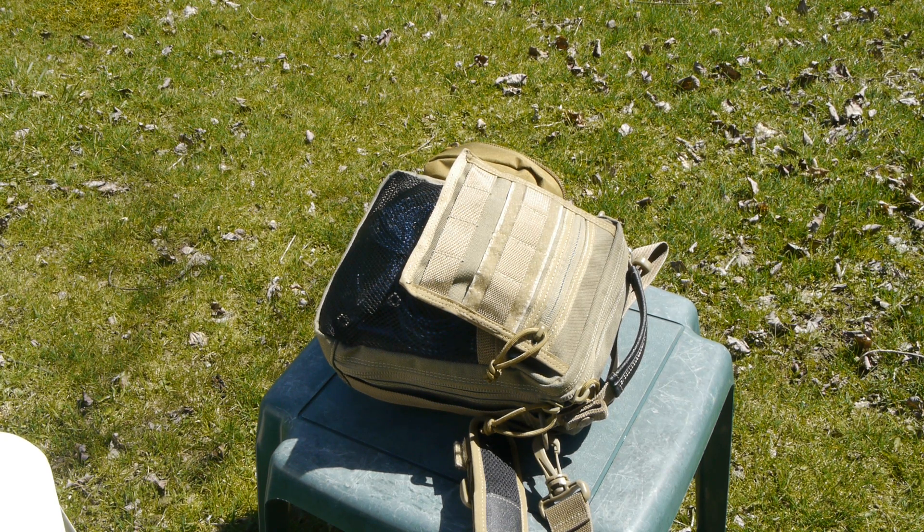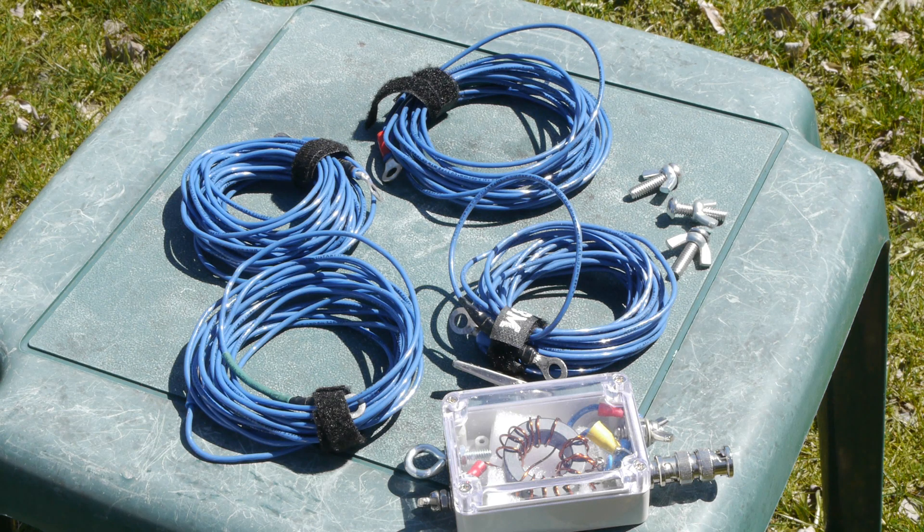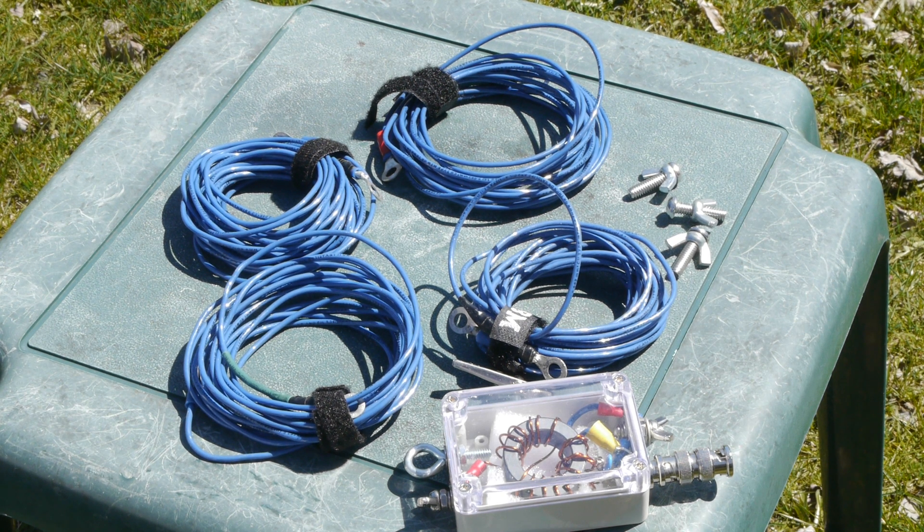This is an HF rig and we have a 49-to-1 auto transformer to use in the front yard. You can see the case there in the front. In the mesh pocket there are four different types of elements. We're going to combine all those together in a sloper fashion. Here on the table we can see the four elements and the 49-to-1 auto transformer we'll be using for our antenna system for the Xiegu X5105.